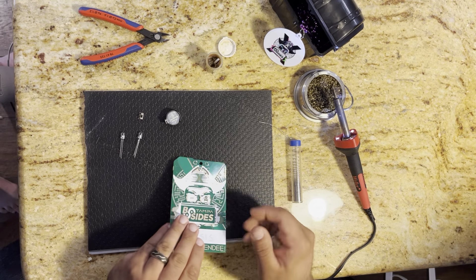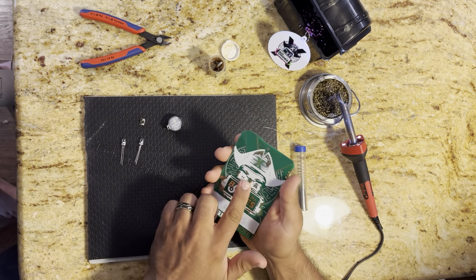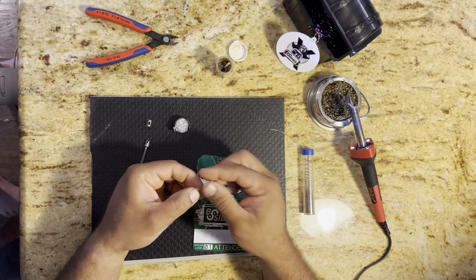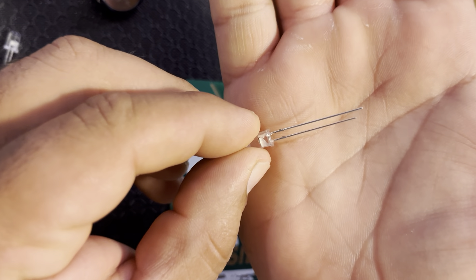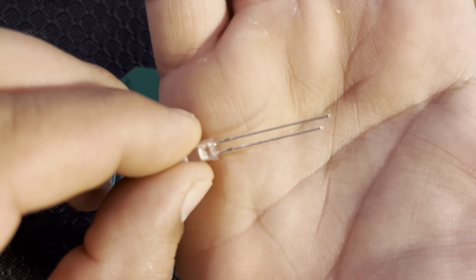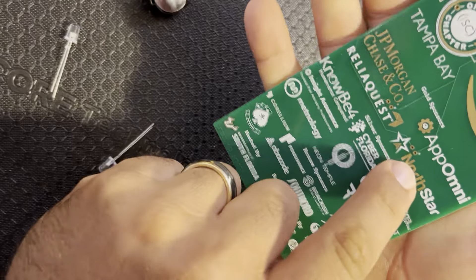All right, so this is a quick instructional on how to put your LED lights onto your pirate's head. First thing you're going to do is grab an LED and you'll notice that one lead is longer than the other. LEDs only allow the voltage to flow in a single direction. LED means light emitting diode — a diode only lets voltage go in a single direction.